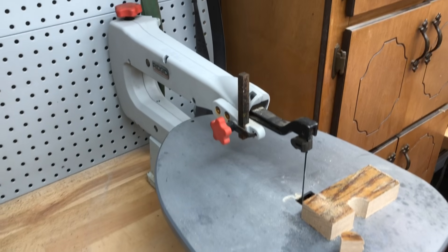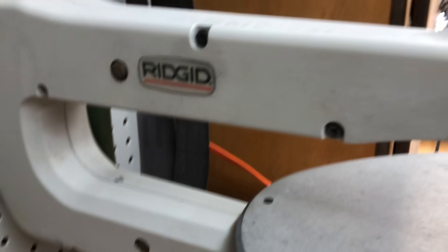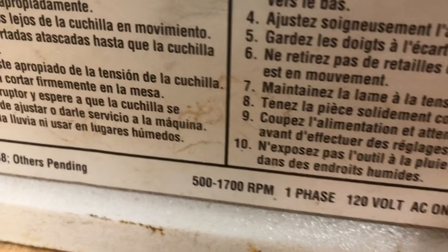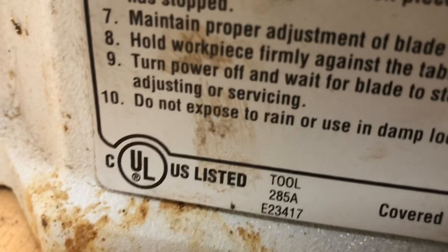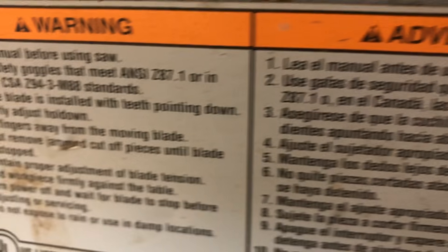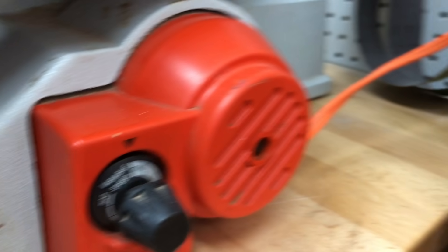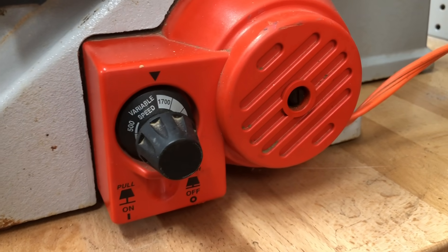I did a little research on it — I can actually download the owner's manual for it. It is a Ridgid. Let's see if there's a model number... no, there's no model number, but I found the owner's manual for it.